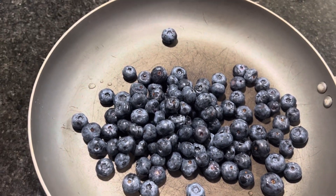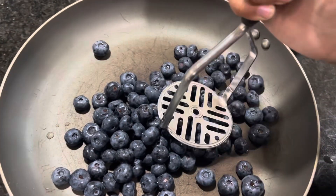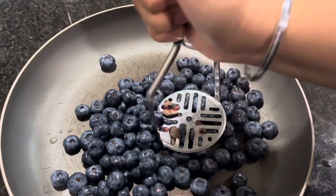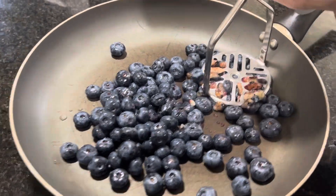Now you're going to put it inside a pan and mash up the blueberries. I liked my blueberries to be a bit chunky so I didn't mash it up, but you can also use a blender if you want it to be really fine.